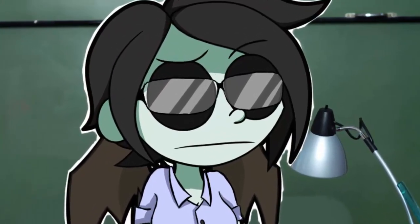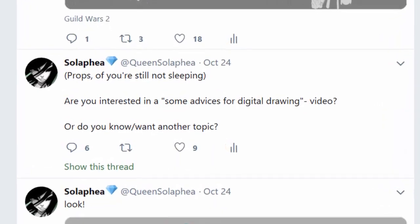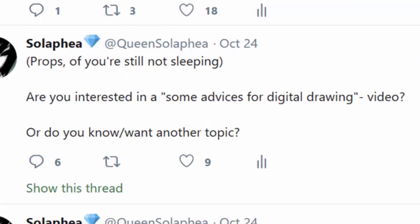I am your teacher for this video. If you have a problem with that, try to fight me. I asked you if you want a video where I give you some helpful advice for digital art, and a lot of people said yeah, I want it.